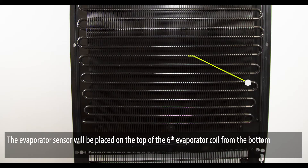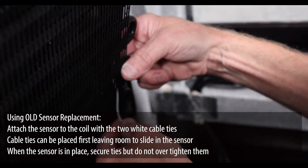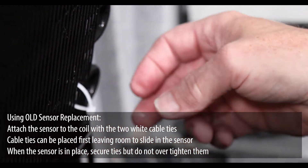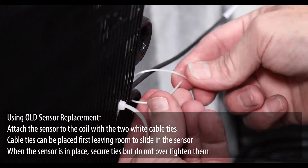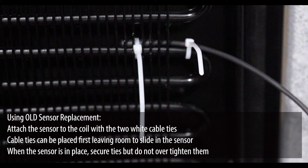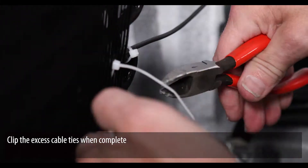The evaporator sensor will be placed on the top of the sixth evaporator coil from the bottom. Using the old sensor as a reference, attach the sensor to the coil with the two white cable ties. Cable ties can be placed first, leaving room to slide in the sensor. When the sensor is in place, secure the ties but do not over-tighten them. Clip the excess cable ties when complete.